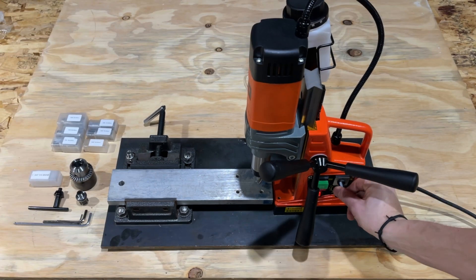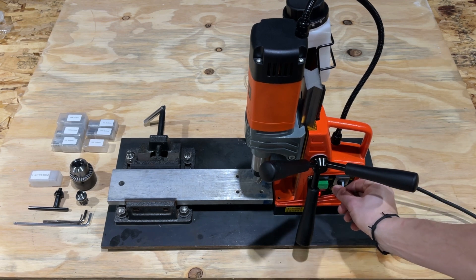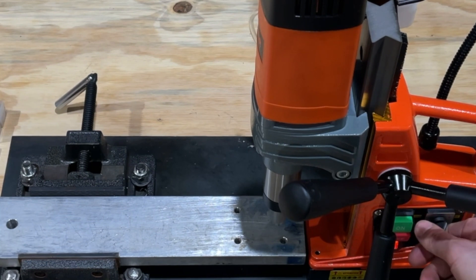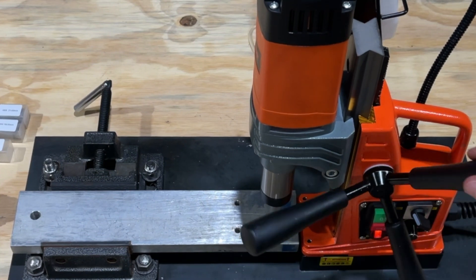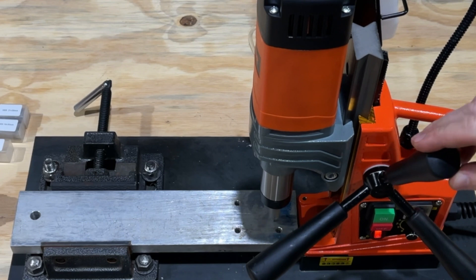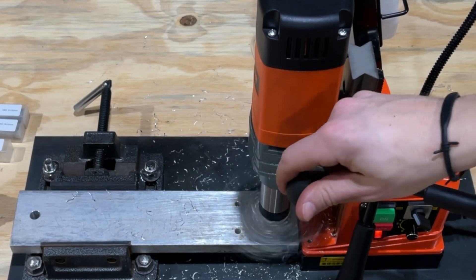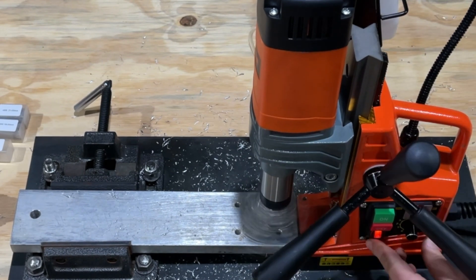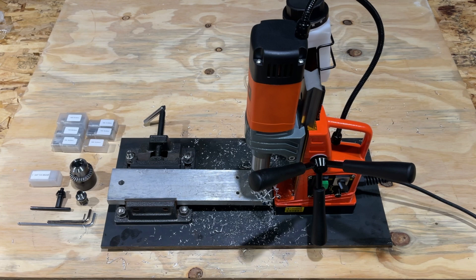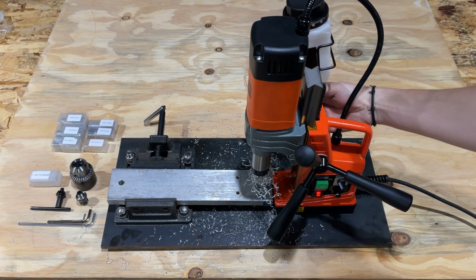Now we're going to turn this to the middle, which is off. Now we're going to go in reverse. Now forward. You can see how it was a great drilling process — super smooth, no issues. The water seemed to work well opening and closing this valve.